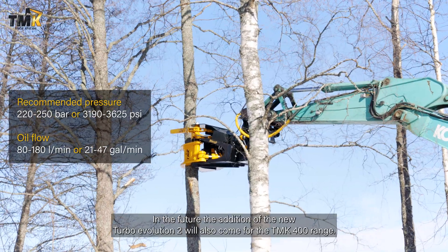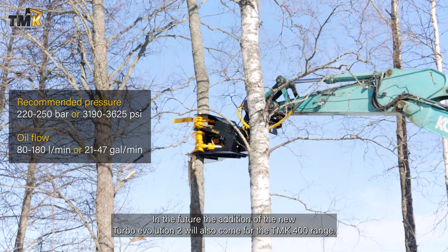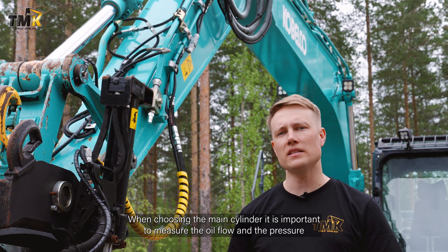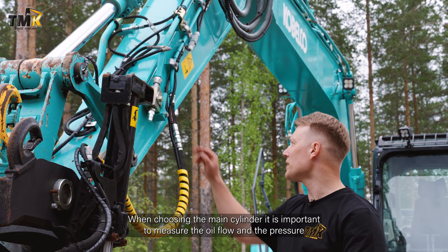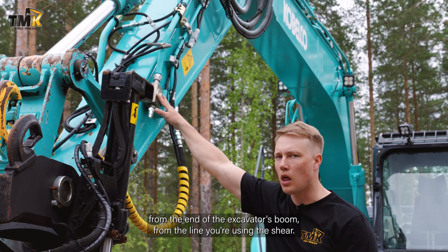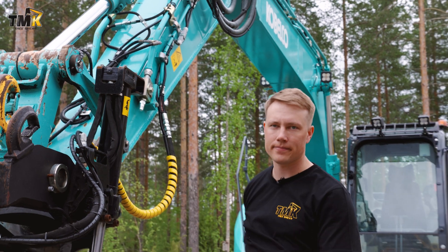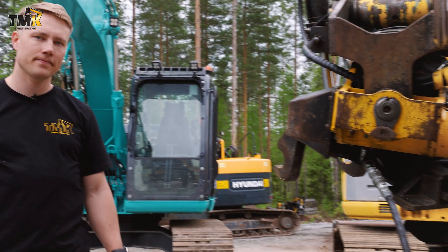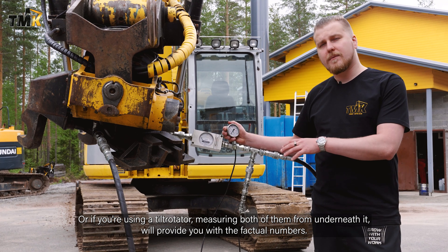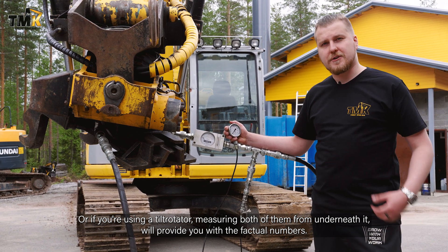In the future, the addition of the new turbo evolution 2 will also come for the TMK 400 range. When choosing the main cylinder, it is important to measure the oil flow and the pressure from the end of the excavator's boom from the line you're using the shear. Or if you're using a tiltrotator, measuring both of them from underneath it will provide you with the factual numbers.